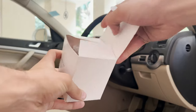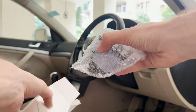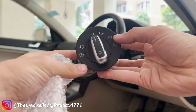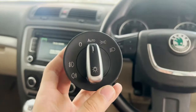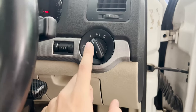We'll obviously require the auto headlight switch. I got mine from overseas and if you want it I can source it for you as well from either that or my Instagram page for this car, which is Project 4771. With all the tools and parts acquired, let's get straight to installation.